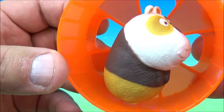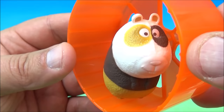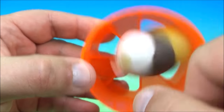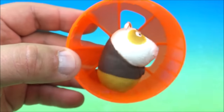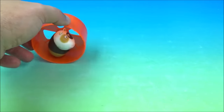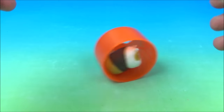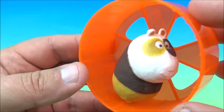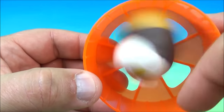Number four is Wheelin' Norman. You can see Norman in there in his little hamster wheel and he spins around. What's really cool is how this works — you spin him along, give him a push and he rolls along, and it looks like he's actually spinning the wheel. And that's what he does — he spins around in his hamster wheel and rolls along and gets lots of good exercise.